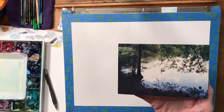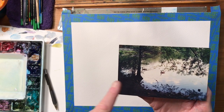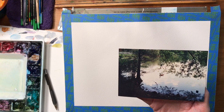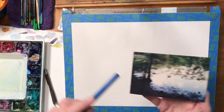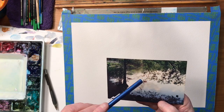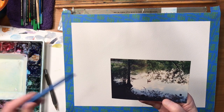Here's the photo I'm going to work from. This is a picture I took at the Bog Garden in Greensboro, North Carolina. It's got a nice trail that leads back to this small lake. I've got a full set of values here from my pure whites to my really dark darks. There's a shoreline back here that kind of gets lost a little bit. I'll go a little lighter with that, and this tree line is a little too horizontal, so I'll change that around to make it more interesting. There's a couple of geese in here we'll place in. But let's get started.